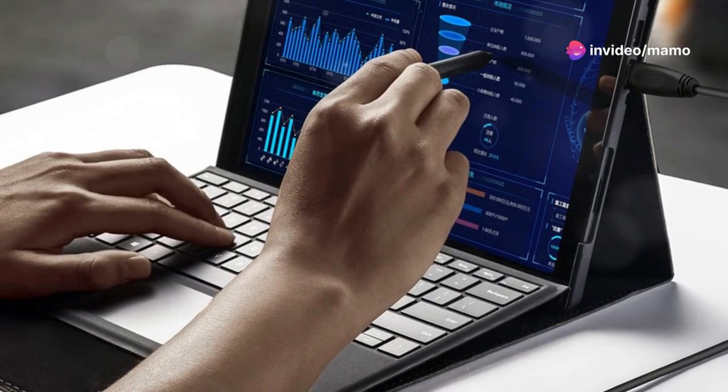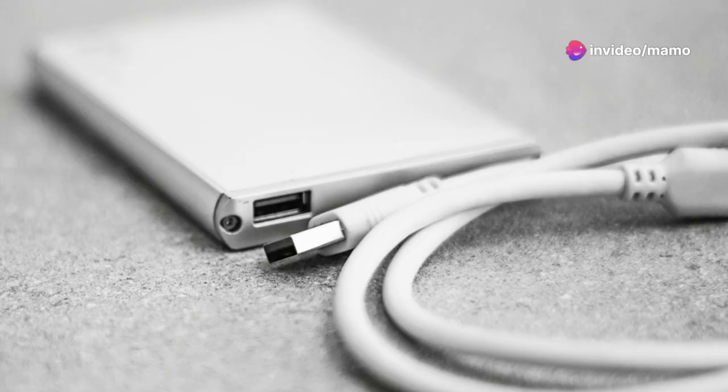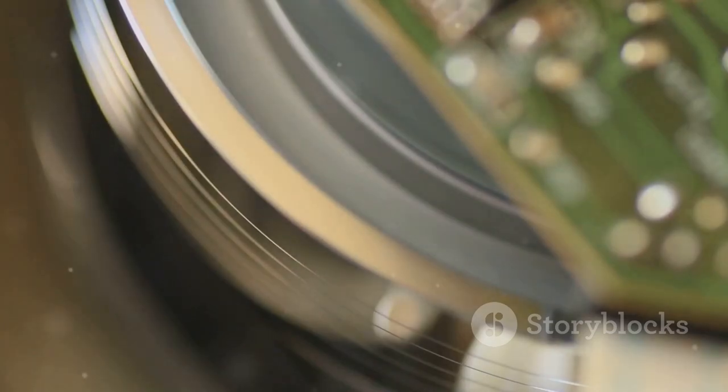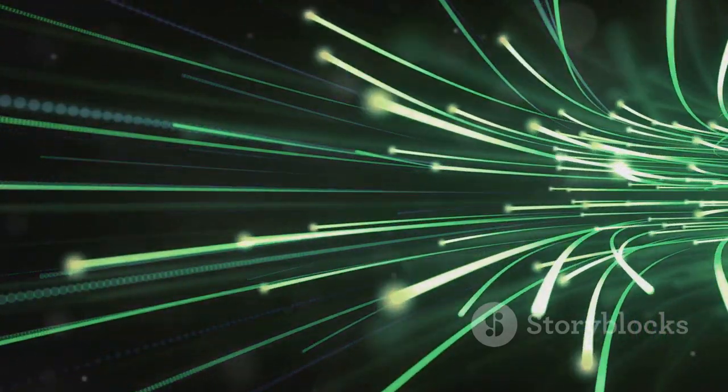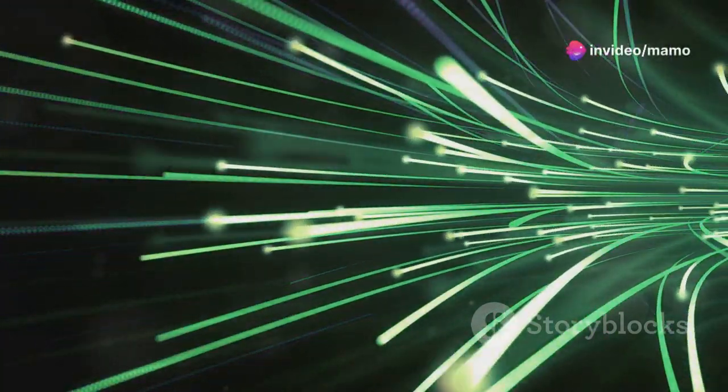The upgraded version cable on this device isn't just any cable — it's wrapped with an aluminum anti-interference layer. What does that mean for you? It means saying goodbye to electromagnetic interference, ensuring stable transmission speeds, and it even extends the life of the cable.